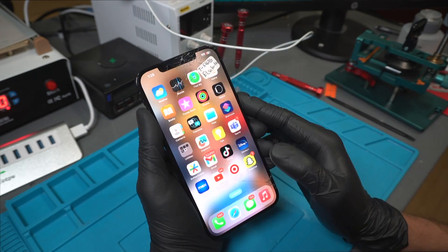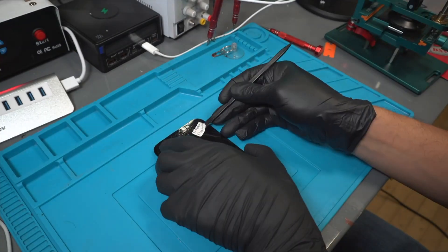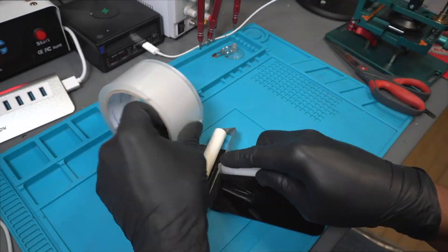First, we need to verify that the touch and image are working perfectly. Then, we'll cover the screen with masking tape to keep it together.